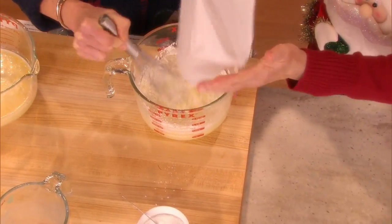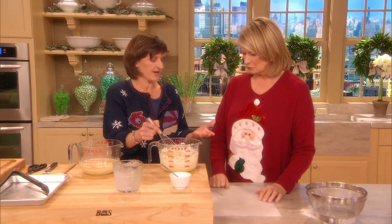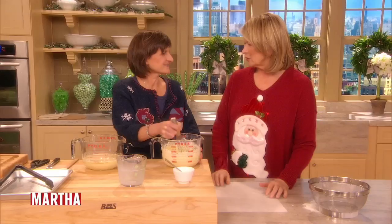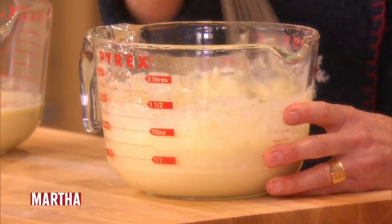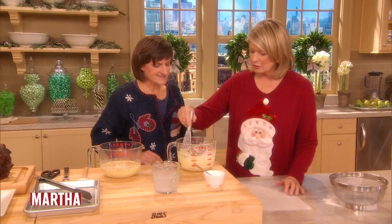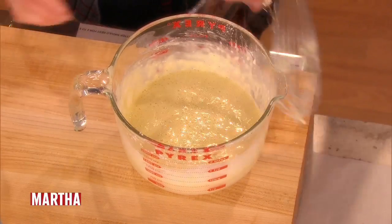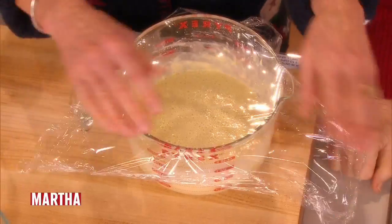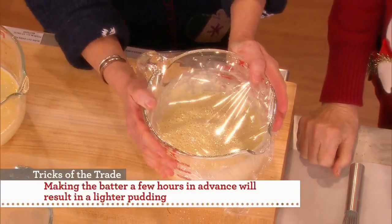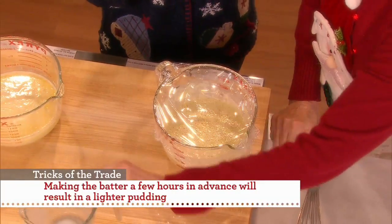They sell special pans to make Yorkshire pudding in — it's a cast iron pan. But why would you do that? Because it's all about using the roasting pan. So two to five hours ahead of time, let it sit in the refrigerator — cover it up — and the flour is going to absorb. Chilling it and letting it sit helps give that big puff.